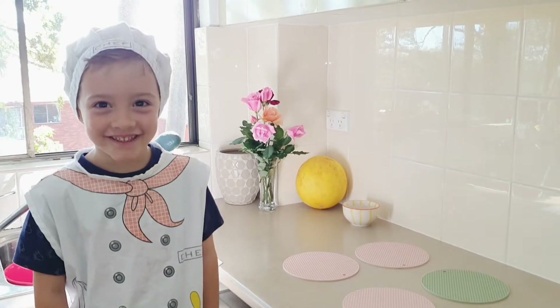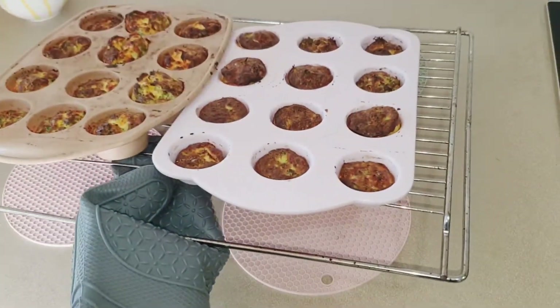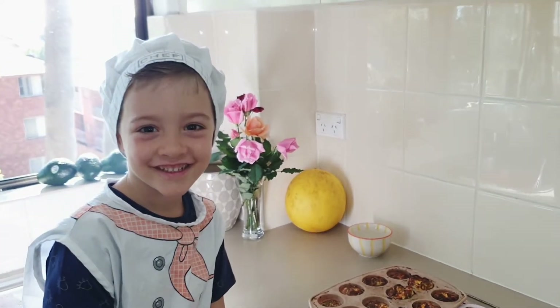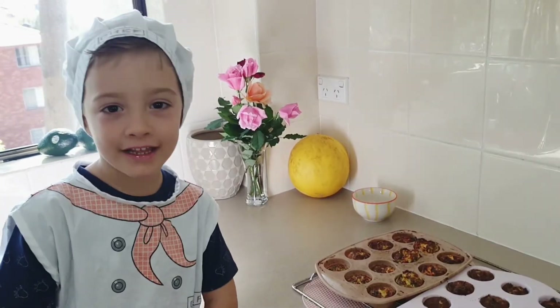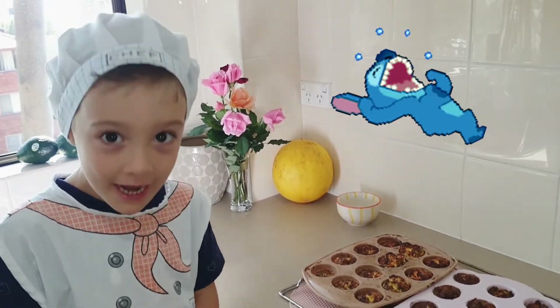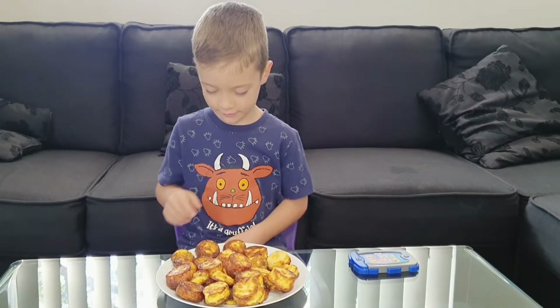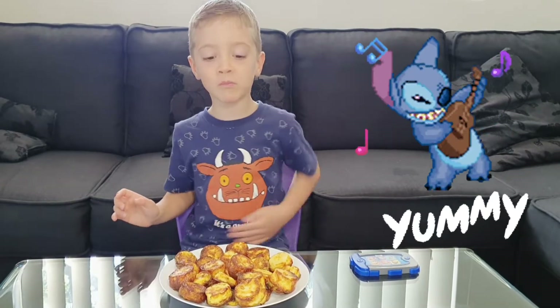Now let's get them out of the oven. Let's leave them for about 10 minutes to cool down. Now let's try — so delicious! Cheers!